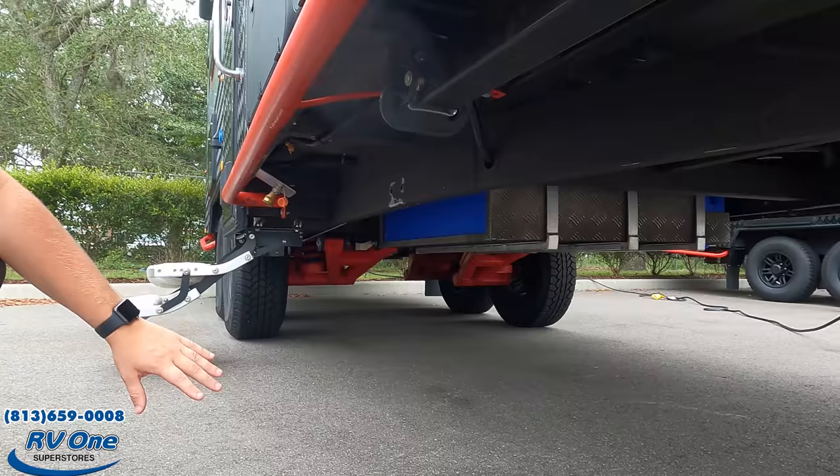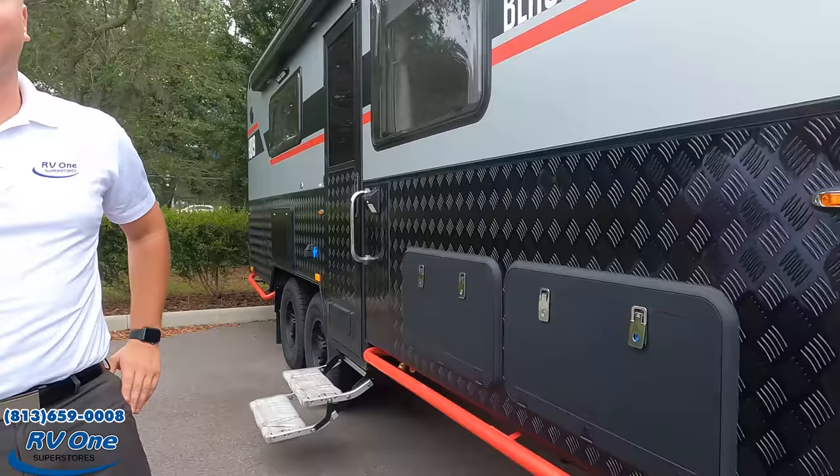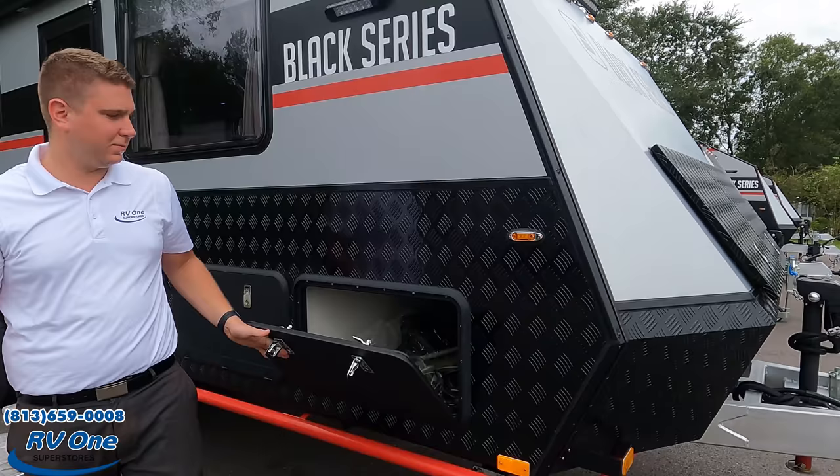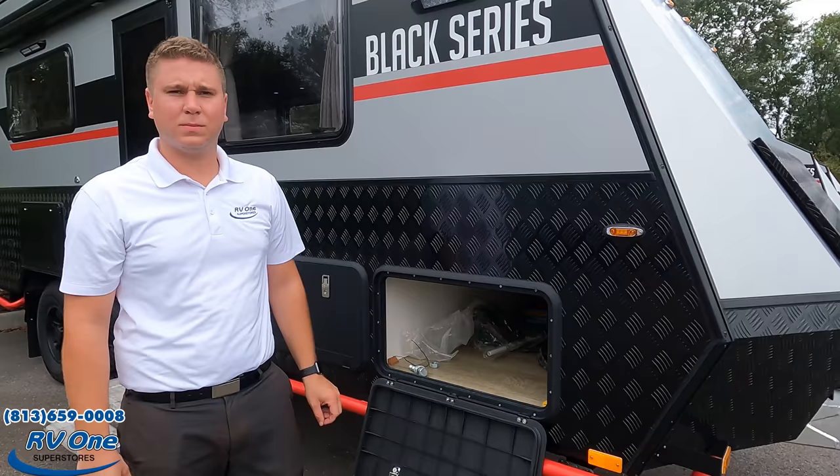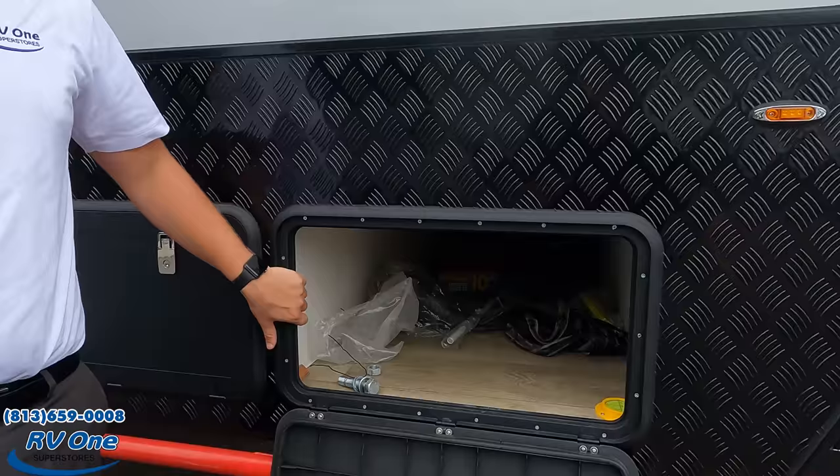It's got one coil and two monster shocks per wheel, so you can go over anything you may need to. It's the HQ19, but the actual tip-to-tip length according to the website is 26 feet 4 inches. Up here you have a full pass-through for all of your equipment that you may need to bring.